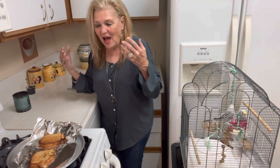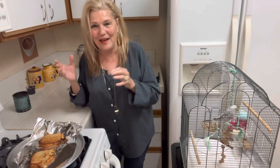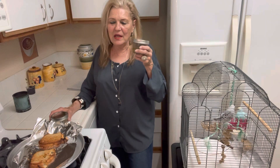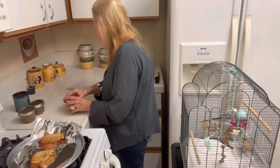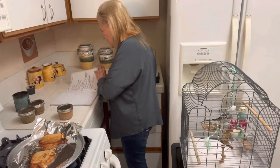I was inspired by Disabled and Prepping — she canned hamburger in pint jars. So today I bought two pint jars and I canned hamburger. It's very easy. And all these videos are on my Twitter.